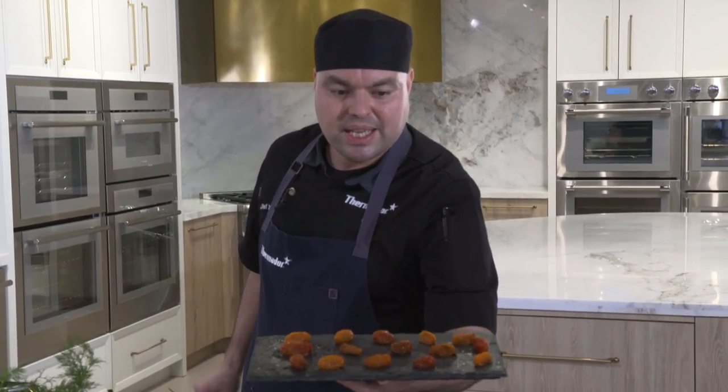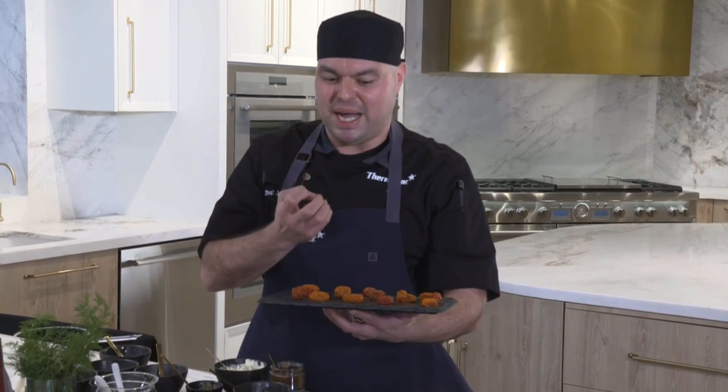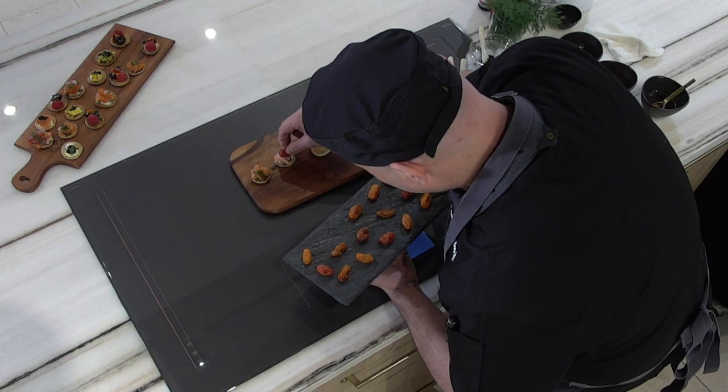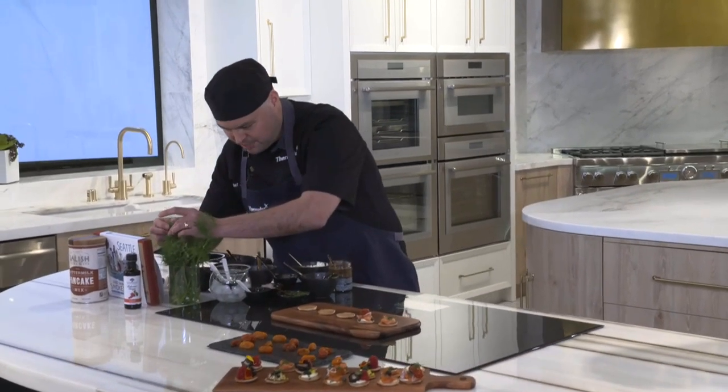We can also add some tomatoes. These are very special slow-roasted tomatoes from our brand new Masterpiece Oven — baked at 150 degrees for eight hours, tossed lightly in olive oil and a touch of salt. When you bite into one, it's a burst of happiness — like a tomato sauce encased by tomato skin. Incredible. We're adding one on top here, then finishing with some dill.